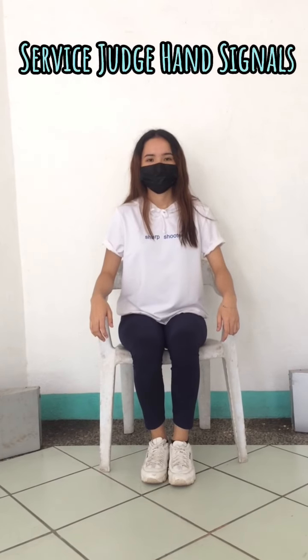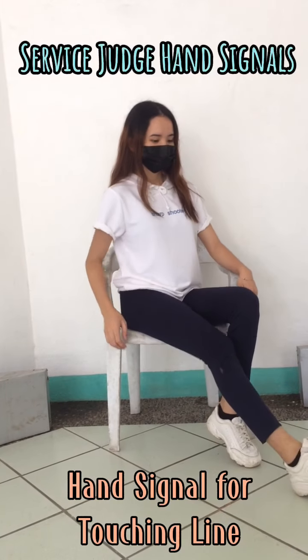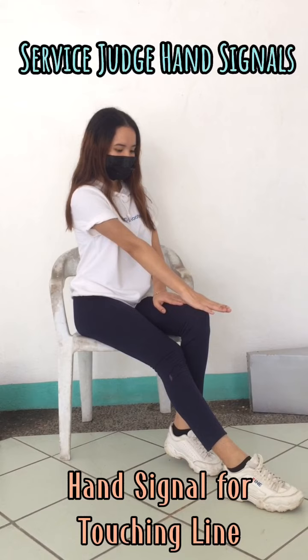Next, hand signals from the service judge. When the service judge signals for foot touching the line, the service judge has to extend the right leg and point the hand towards the foot while calling fault.